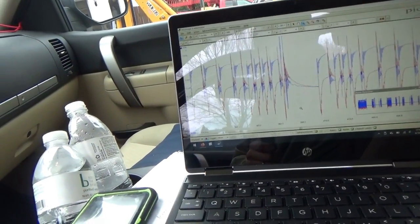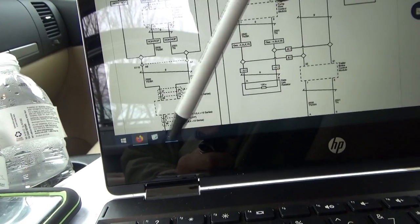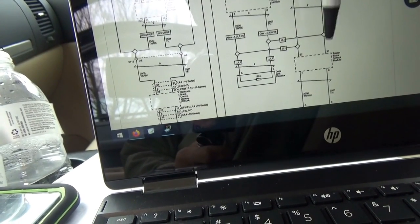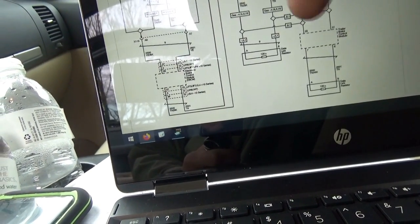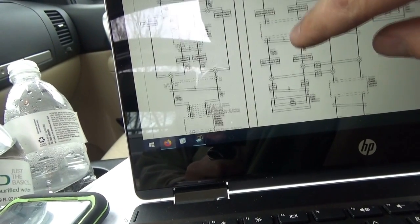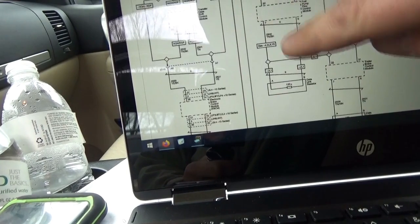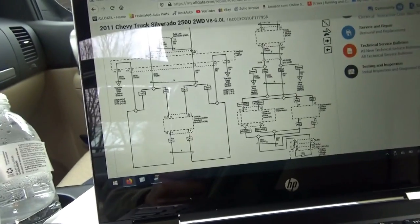We need to go back to the wiring diagram and figure out the path of least resistance to track this down. The first thing I want to do is unplug the EBCM — that will eliminate the whole branch with the trailer brake control module and that data link resistor — and see if our resistance goes up to 120. We need to split the tree here, and I'm looking for modules that are easy to get to.